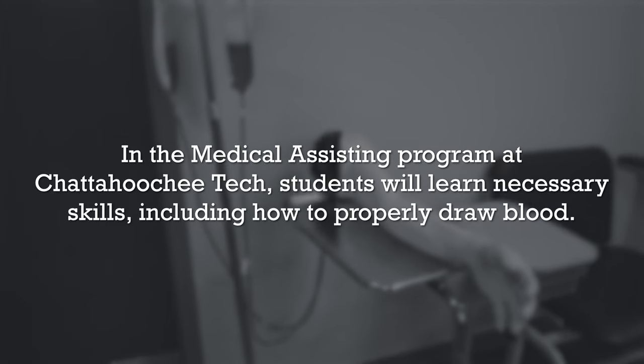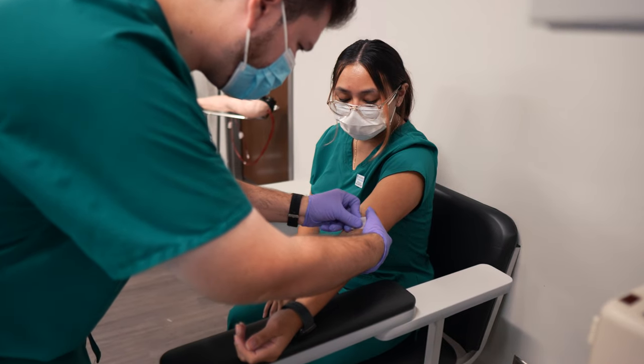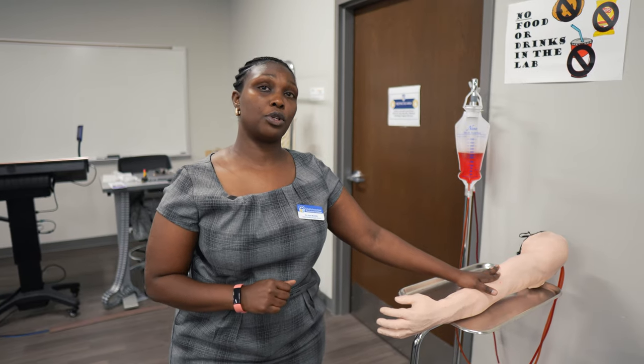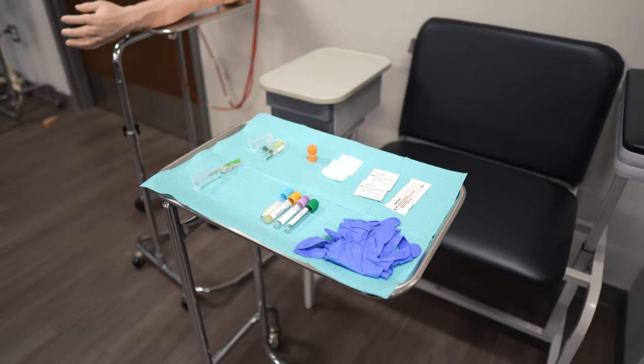Another thing you'd be learning in the lab is actually how to draw blood. We have a practice arm where students have an opportunity to practice on the arm before they actually perform it on themselves. Here is a setup of a tray that would actually be used for phlebotomy.